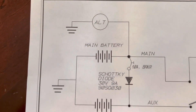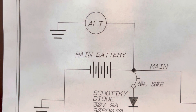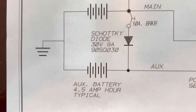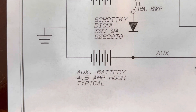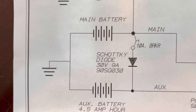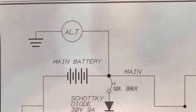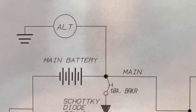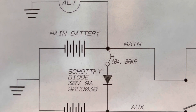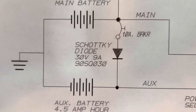This diagram is pretty down and dirty. Basically your main battery hooks into the alternator, powers and charges your main battery. Then you have your auxiliary battery — they recommend a 4.5 amp-hour typical battery. Both go to ground, and the way they have this wired to charge your backup battery is through a 10-amp breaker and a Schottky diode that only lets it charge the backup battery and doesn't let the backup battery back-feed into the main battery.